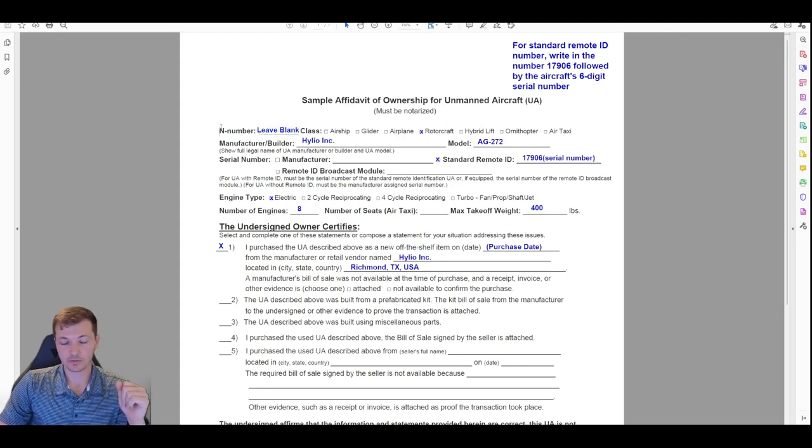On the affidavit of ownership form: for the N-number, leave it blank unless you're picking a specific N-number, which is a separate process. For class, select 'rotorcraft.' Manufacturer is Helio, of course. Model: AG272 — again, we're going through the 72 on this one, but in the files kit from Helio you'll have the information including weight for your specific aircraft. Put in your serial number.